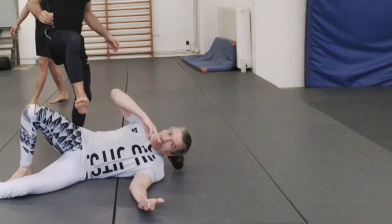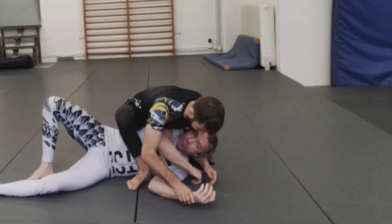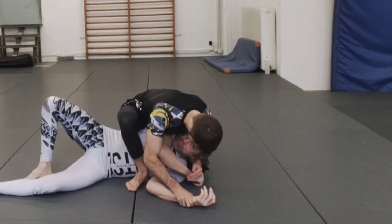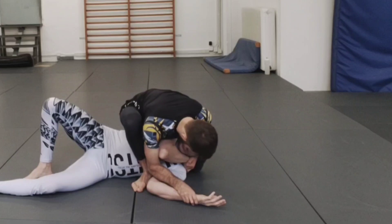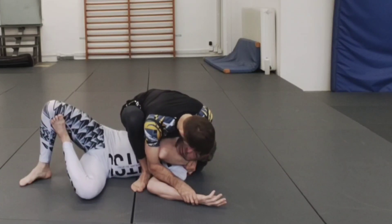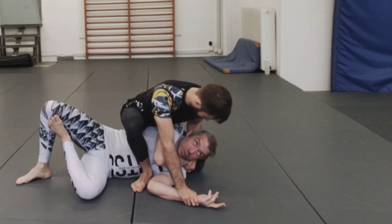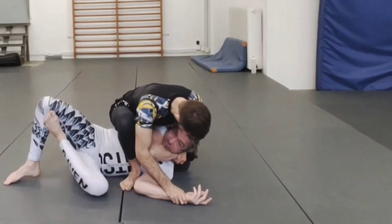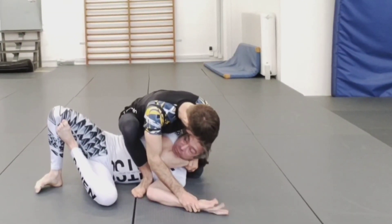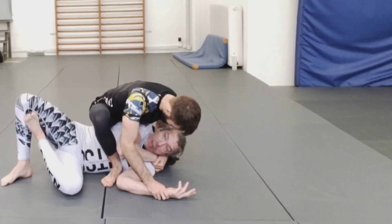Next up: a very deep tactical mount where he has both gift wrap and hand control. Normally in this position I like to go both gift wrap and hand control — this is really bad for me. And yes, it's hard to get out of — that's exactly why people look for this position. This really sucks if you're in it. This is one of the best positions the guy on top can be in.